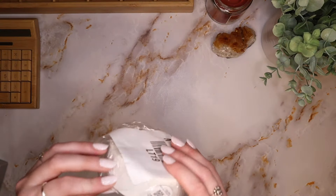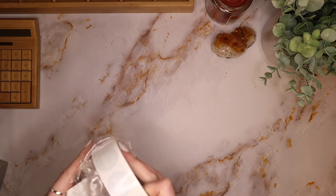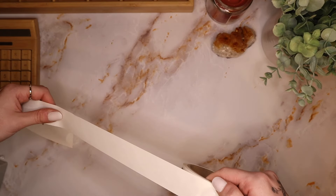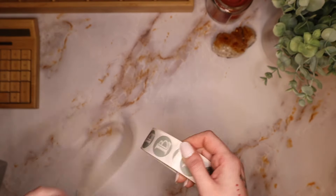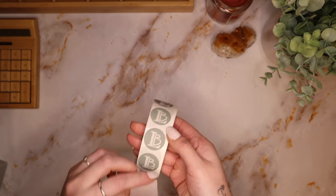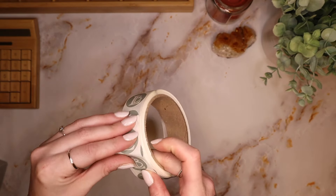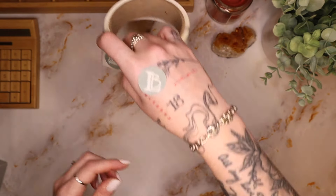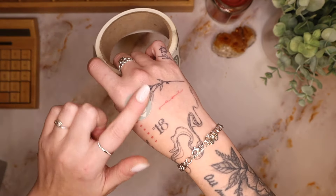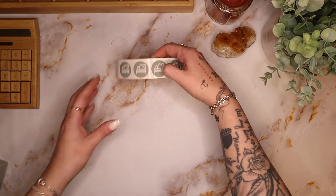First up, I got these stickers — I wanted to kind of upgrade my packaging game a little bit. Oh my gosh, they are so stinking cute! They're like soft touch — they feel so nice, like weirdly rubbery soft. I love that.